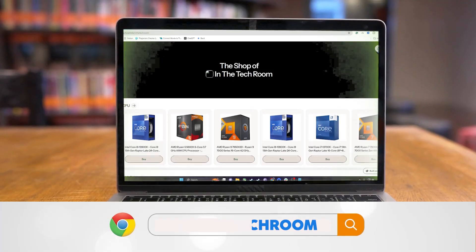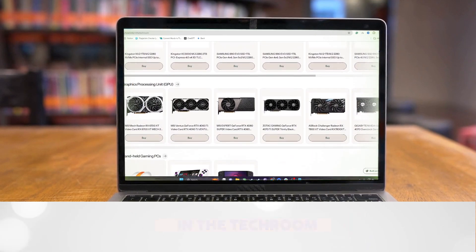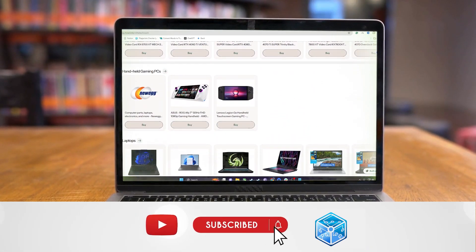On top of that, be sure to take a look at our landing page in the description for the complete list of all our products featured, so let's get started.